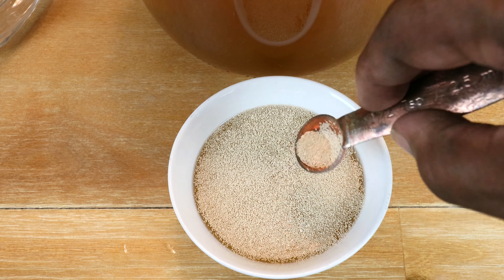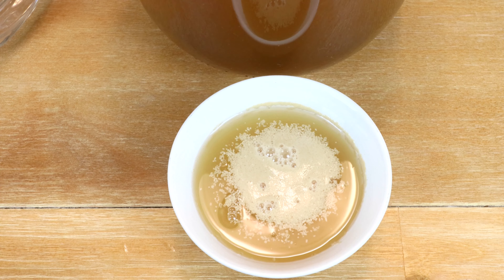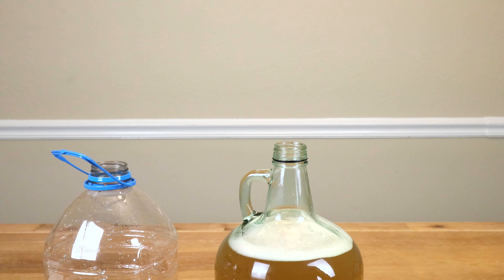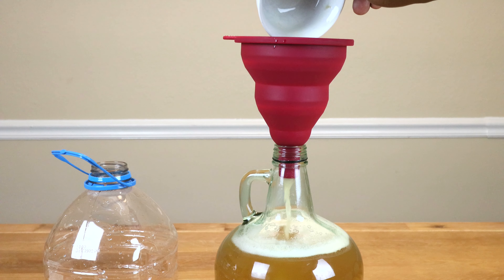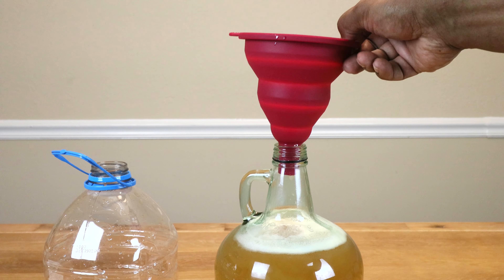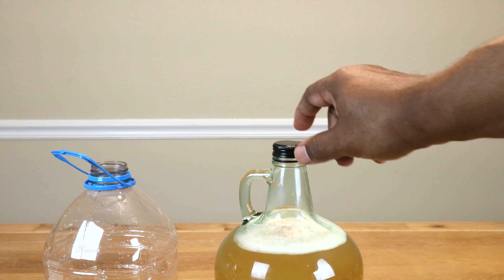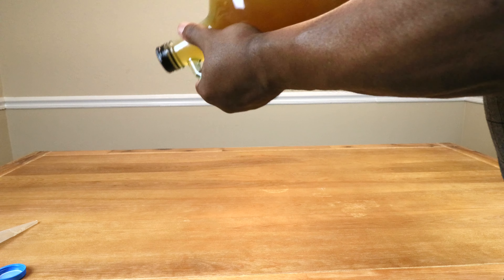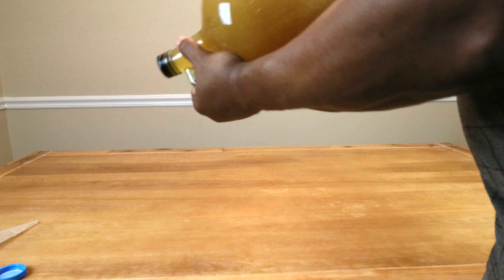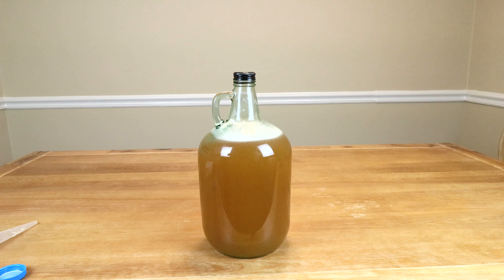I've taken the liberty to warm up our honey, which we're now going to pour into our fermenter. The next thing we're going to do is add in about half of our water — it doesn't have to be exactly half.